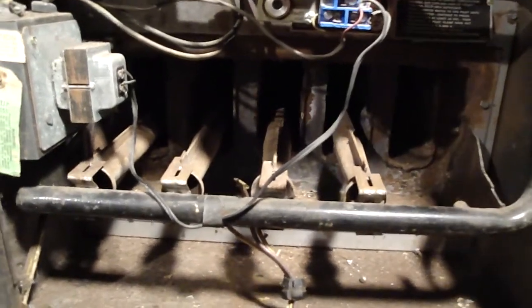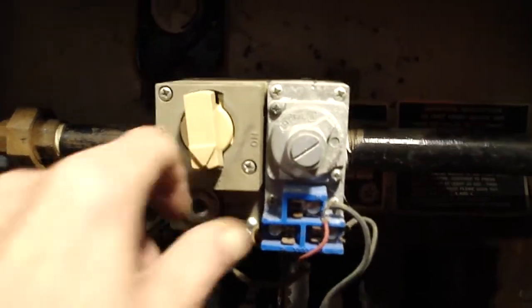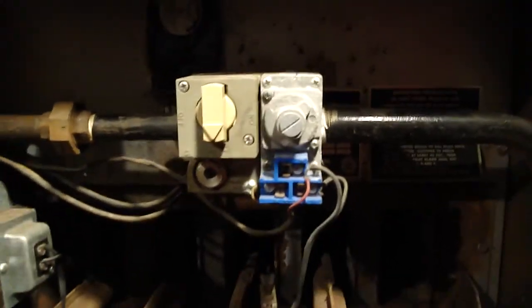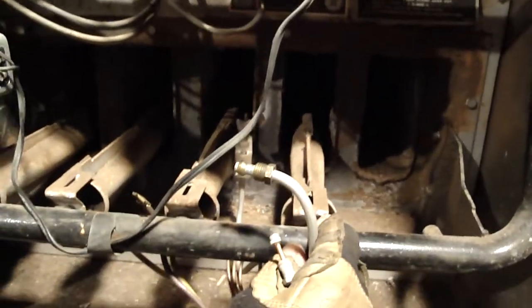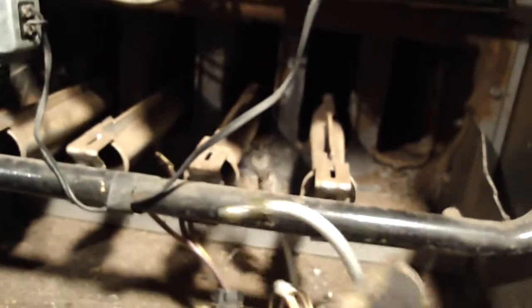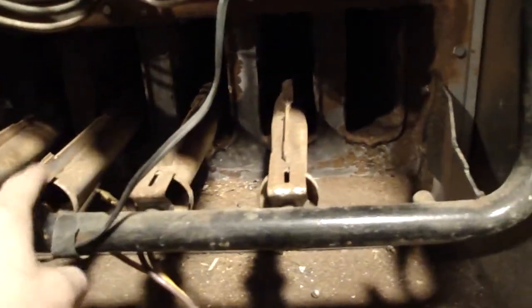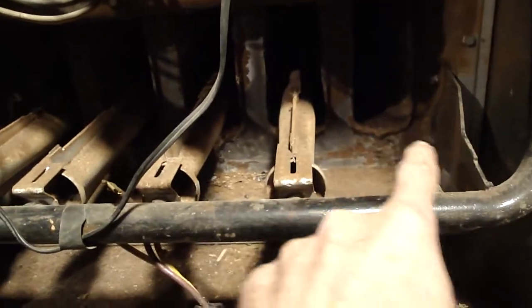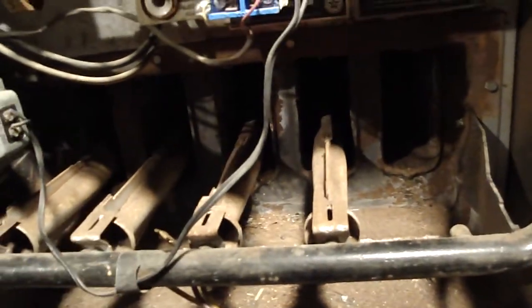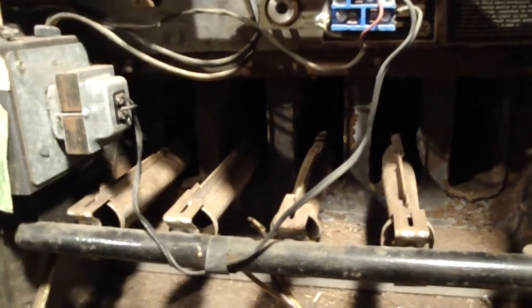Here where the gas valve is - this is the gas valve that turns on and off to light the pilot. We've already taken out the pilot and thermocouple. Now what we're going to do is take all these burners out, clean them, take all the rust out, wire brush them, run water through them, and dry them out and put them back in.